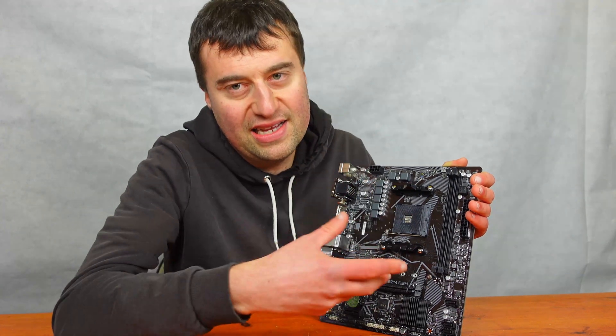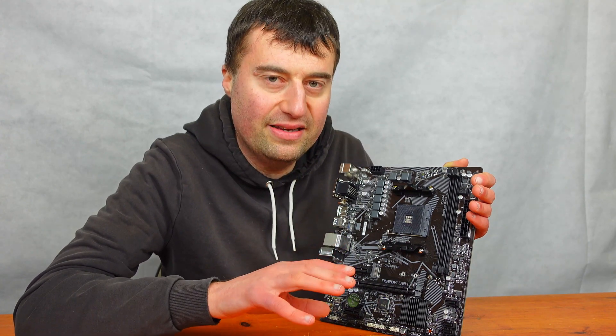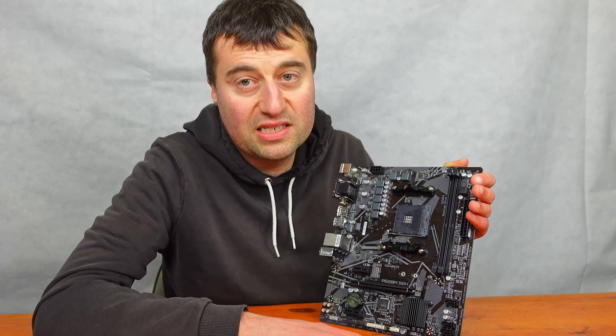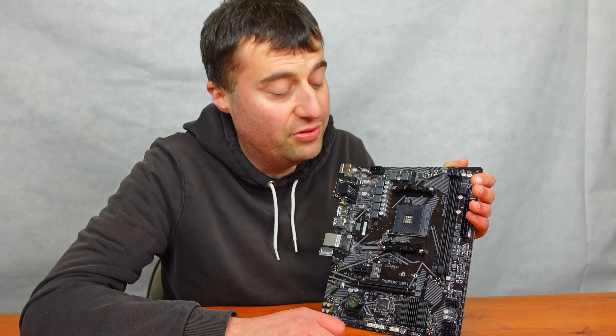You'd probably want an ATX board, maybe stepping up to the B550. The A520 platform is okay, but you won't get full PCIe 4 support for your graphics card, and you also won't get Gen 4 support for your M.2 either.